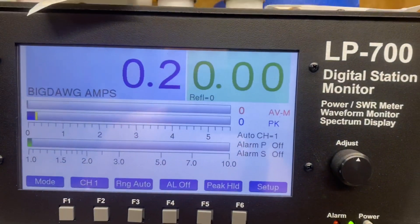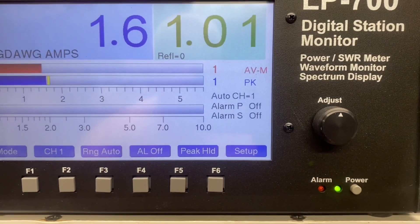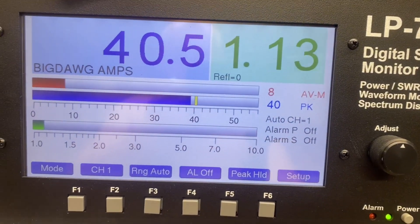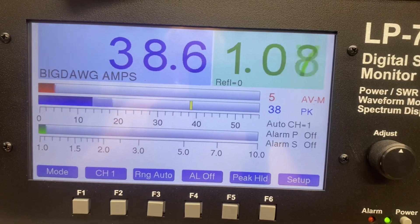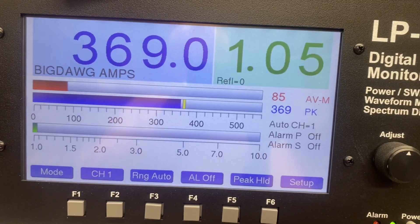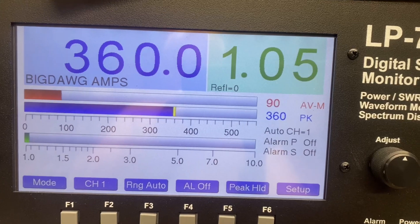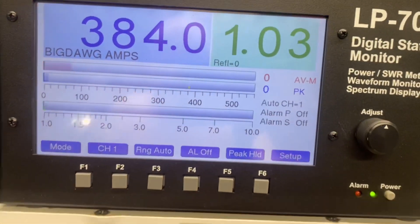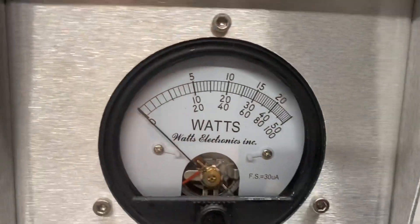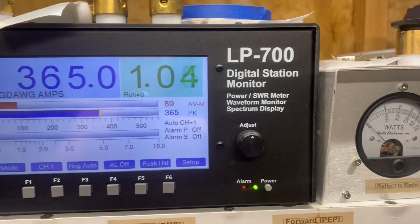Let's see what we're putting in there. Bring our dead key up a little bit. 1-2-1-2-1-2-1-2. Hello. 1-2-1-2-1-2-1-2. Hello. 1-2-1-2-1-2-1-2. Audio. 1-2-1-2-1-2-1-2. Audio.